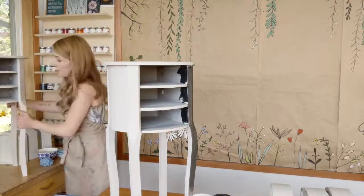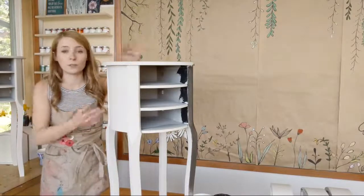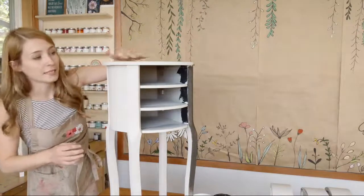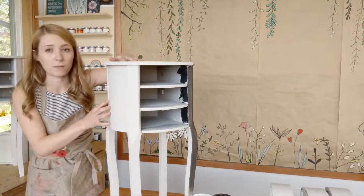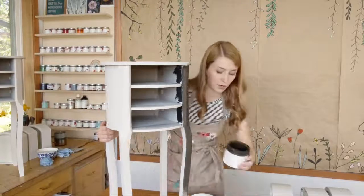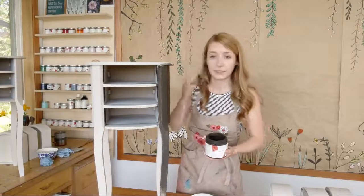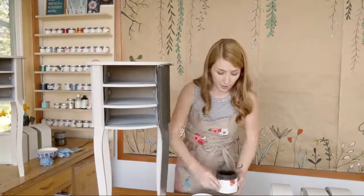I let them dry overnight. With the distressing method, if you're doing two colors and you want to reveal the under layer, make sure you give that plenty of time to dry. I painted these last night and then did one quick second coat just this morning, about four hours ago. I've got Dark Roast, which is a really nice dark espresso, coffee bean brown. I've already kind of applied that on here.